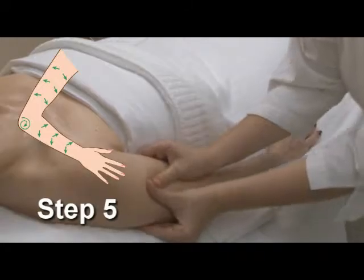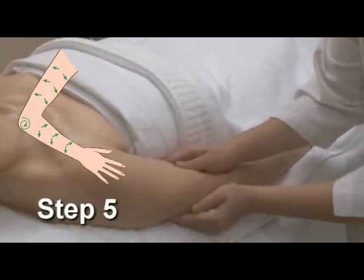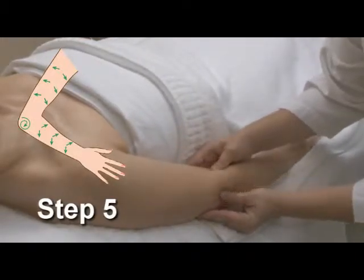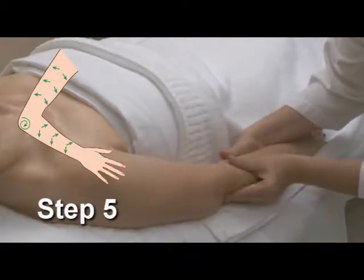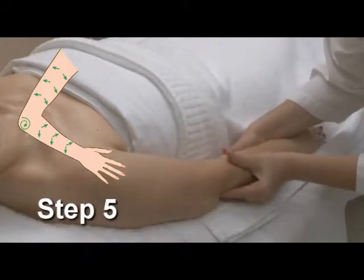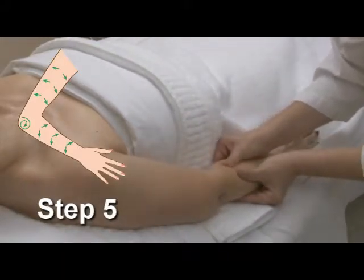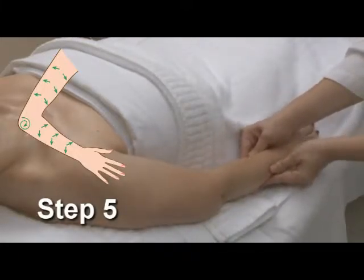At this point, perform kneading movements down the arm to the elbow, then perform three circles at the elbow, and continue your kneading movements down the forearm towards the wrist.